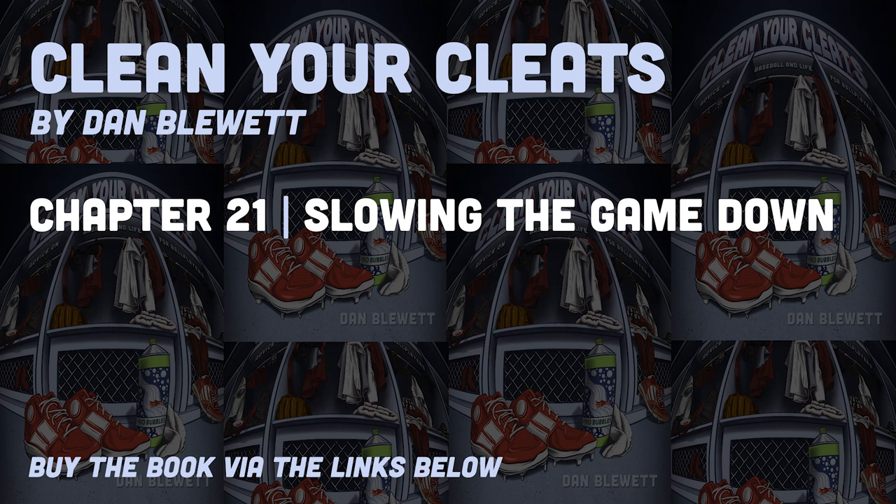Chapter 21: Slowing the Game Down. 'Compete means giving your best, not trying your hardest. Trying hard adds tension that interferes with performance.' — Dr. Ken Raviza.